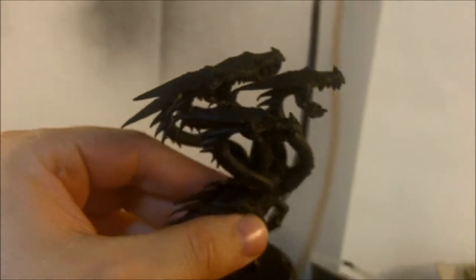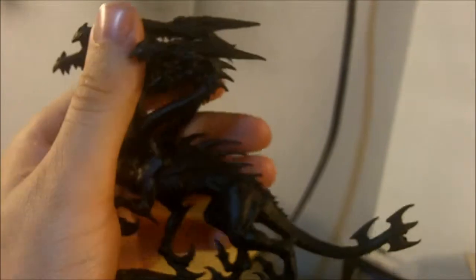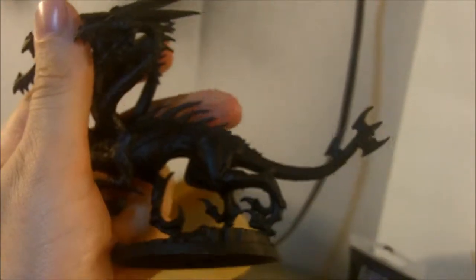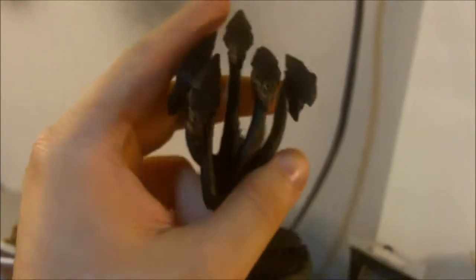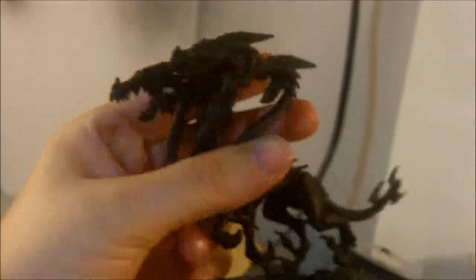So I got another project - here's a friend's Hydralisk. It's all primed black, and I'm going to airbrush it blue and green. But before I do that, I'm going to dry brush white on this first, and then do the airbrushing afterwards. We'll come back with the stage after I get it dry brushed.